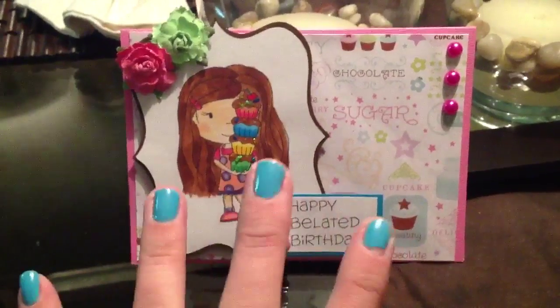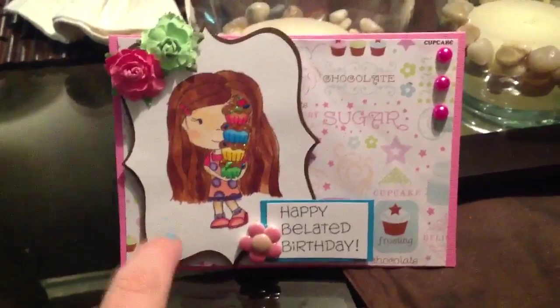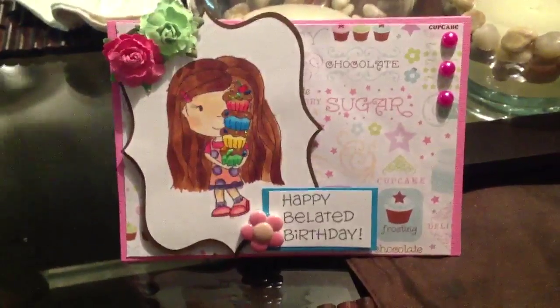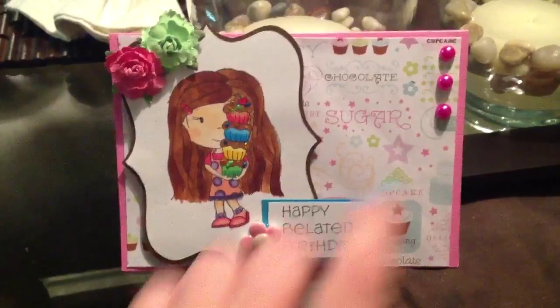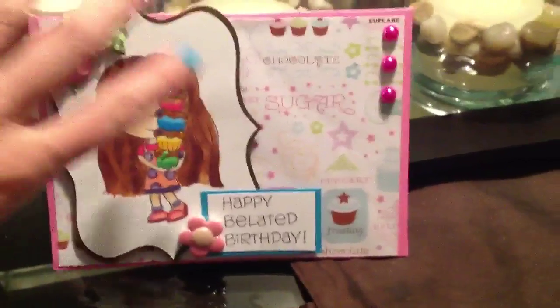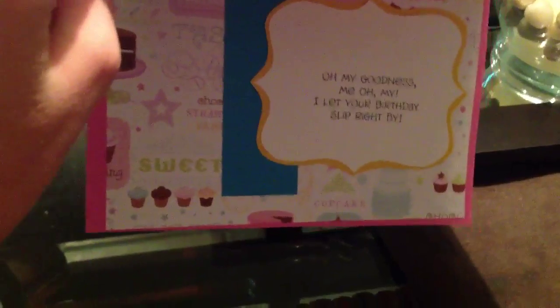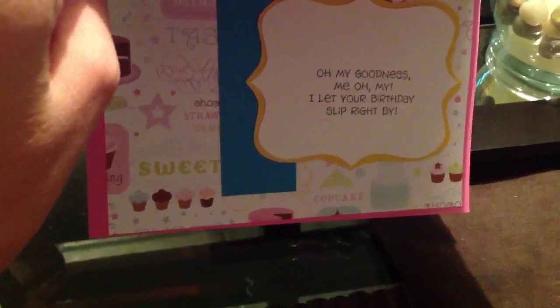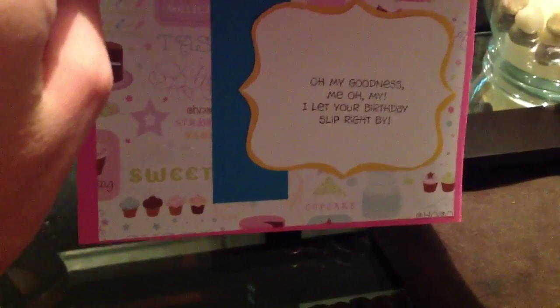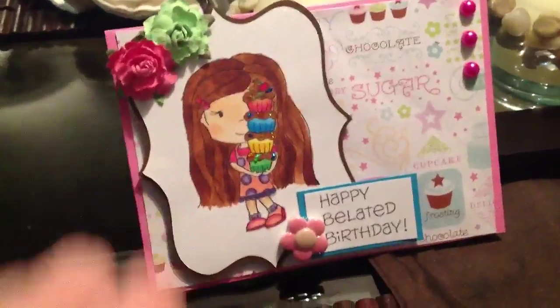She has tons of cute stamps — digital stamps and rubber stamps. This was a rubber stamp and it was like seven dollars, so it's really inexpensive. I put some flowers and some adhesive flatback pearls on there. And then on the inside I had another stamp that says 'Oh my goodness me, oh my, let your birthday slip right by' — I thought that was really cute, so I put that on the inside.